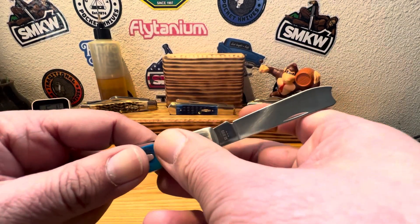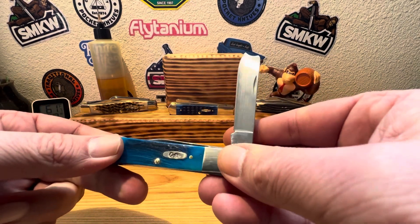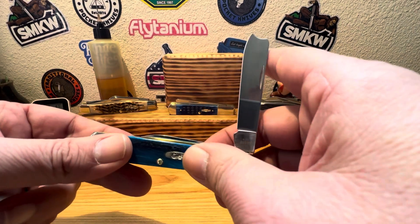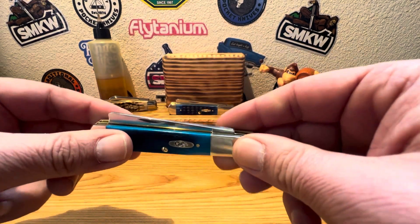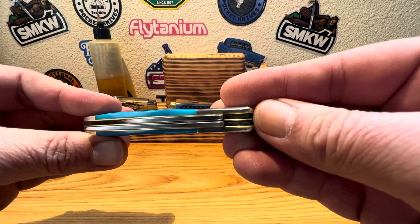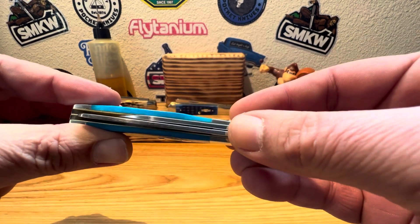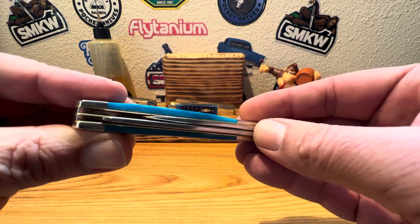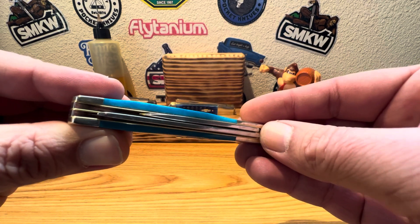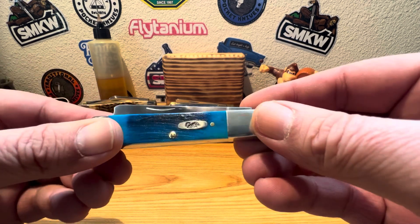Let's check our closing action here. Nice and jumpy to the half stop — I can definitely appreciate that. Wonderful snap on her. I'll even hit that with a little bit of oil to get her moving along even better. Closing action there — yeah, maybe she might be leaning toward the pile side a little bit. Not too bad at all.